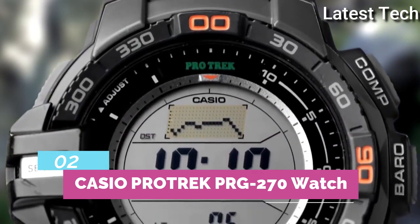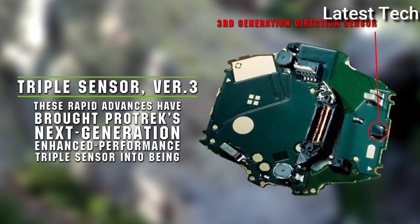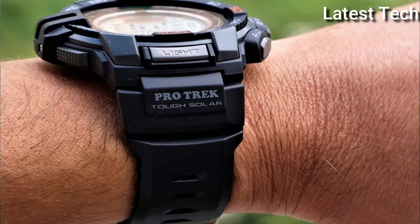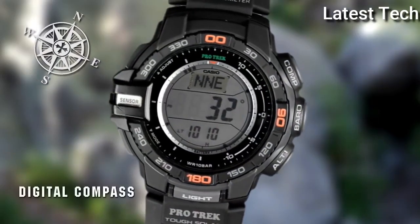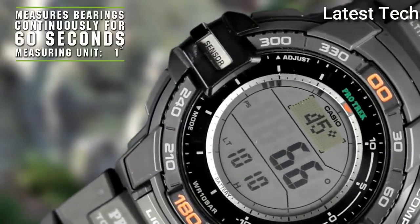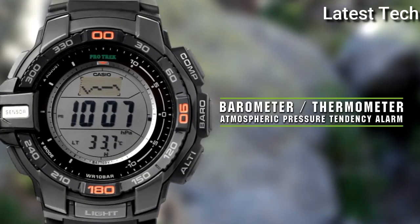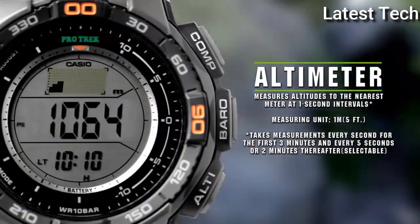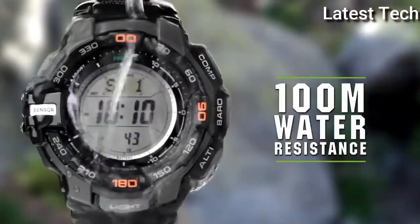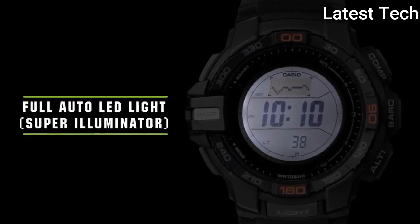Top 2. Band material: rubber, plastic, resin, silicone. Dial color: black, green, silver, gray. Watch shape: round. Display type: analog and digital. Features: chronograph. Case color: black. Water resistance: 100m.